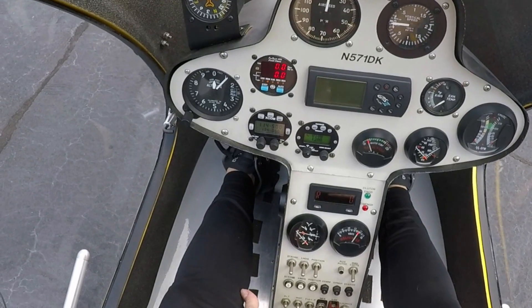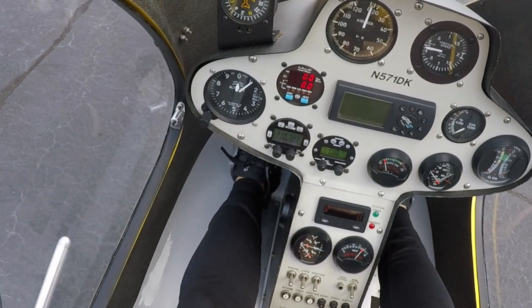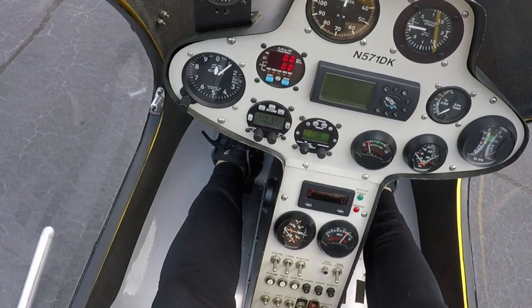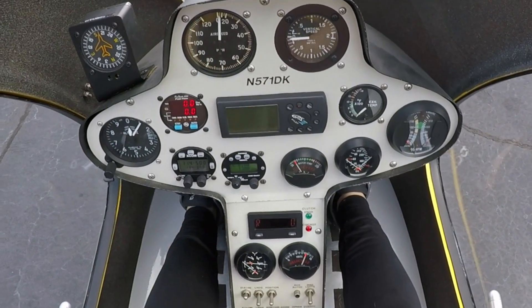I've got all my switches flipped up: alternator, instruments, fuel, pressure switch. This one is the master fuel solenoid, so we're going to leave that one off for right now. Governor and the avionic. Put the strobe on as well.